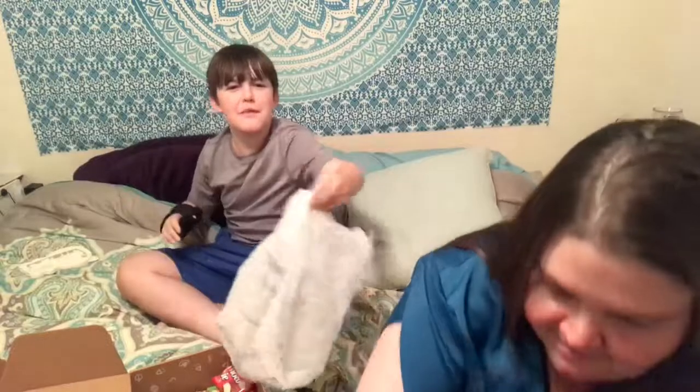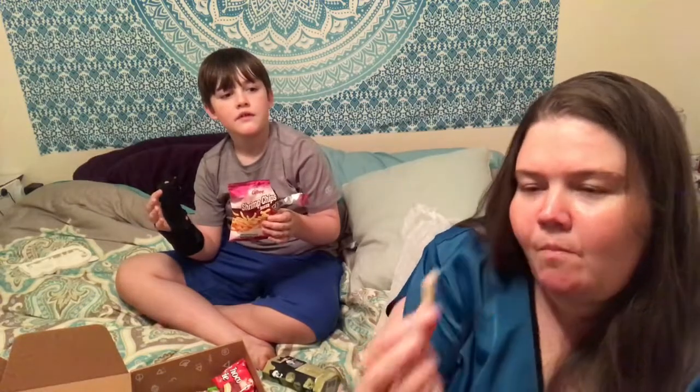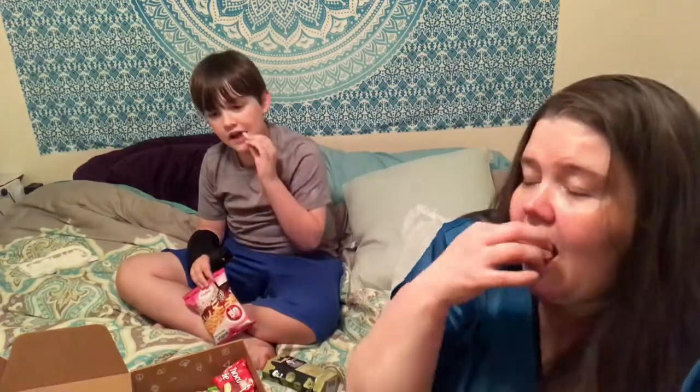Oh what the heck is this? We have a spit bag. You may not want to try this — I just want you to smell this and let them see what your face looks like when you smell it. What is it? It smells like... yeah, it smells like okay.